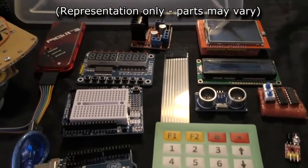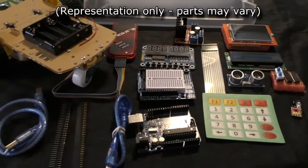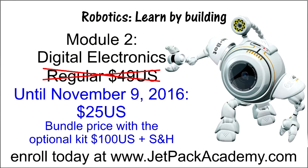Just look at the parts you get. The course will also be offered for $49 US, but you can enroll in the course for the pre-sale price of $25 US until midnight of November 9th. Bundle it with the digital electronics kit for the pre-sale price of $100 US plus shipping and handling. At midnight November 9th, the course jumps to $49 US with a bundle price of $124 US plus shipping and handling. You can enroll at jetpackacademy.com. The first lesson in the module is open for free preview and will show what is in the kit and provide a parts list for what you'll need in this module. The course will be released November 10th. Enjoy the course.